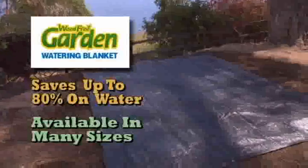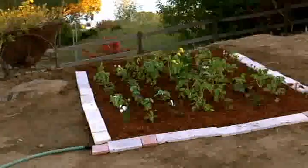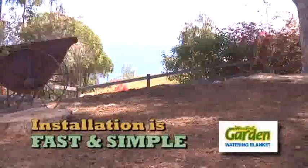It comes in many different sizes to fit any size garden. Perfect for raised bed, great for landscaping around the house, wonderful for all types of plants — flowers, herbs, and veggies. And installation is fast and simple.